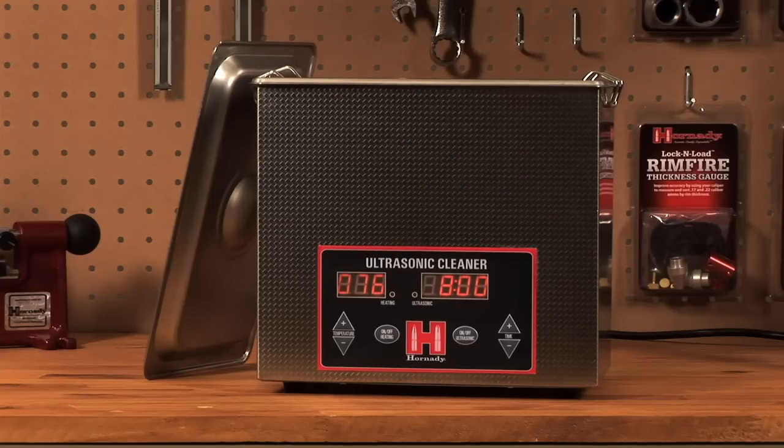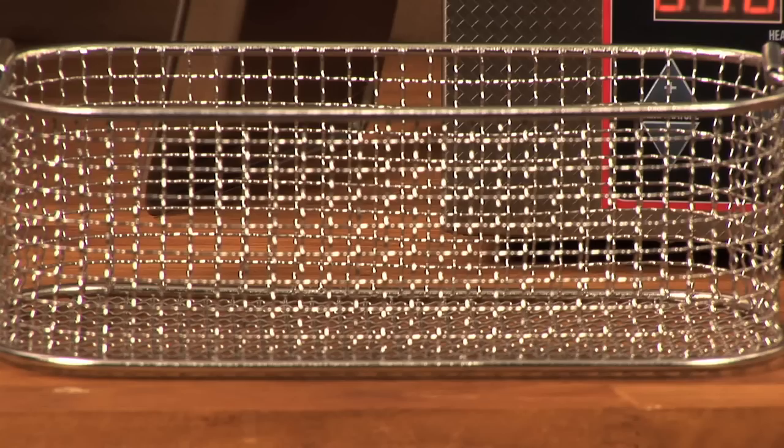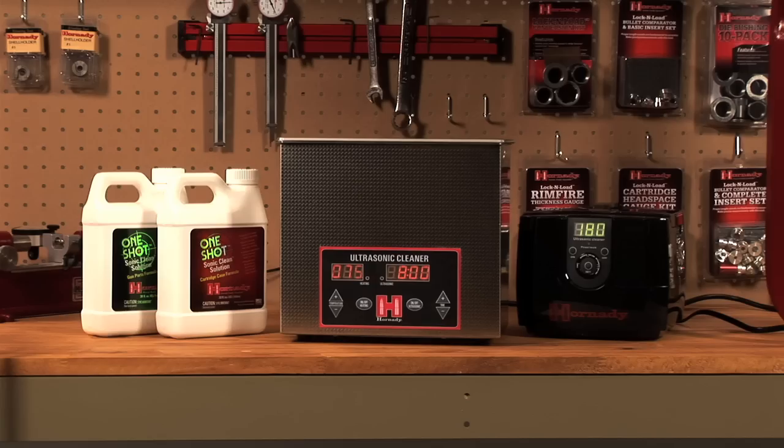The stainless steel housing is extremely durable and easy to clean, and the tighter mesh basket allows users to clean smaller parts. The Lock and Load Magnum Sonic Cleaner — a true multi-purpose tool that makes a great addition to any bench.